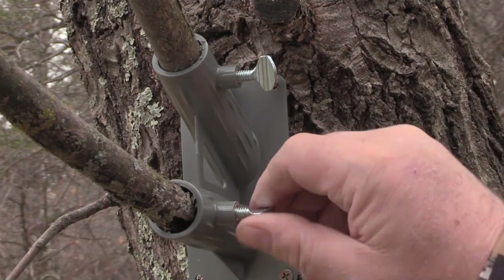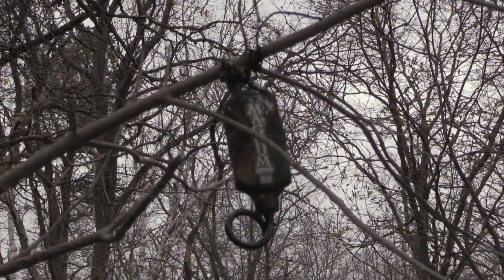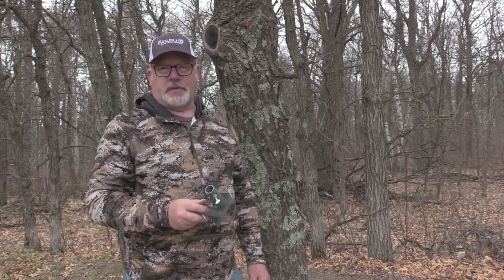You'll figure out that the right size branches are about the size of your thumb or a little bit bigger, and you'll get better at it as you do it. It's really quite simple. It's called the Active Branch Holder and you really ought to try it — I think you'll be surprised at how well it works. Thanks for watching, we'll see you on the next video.